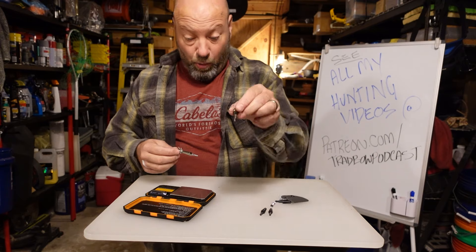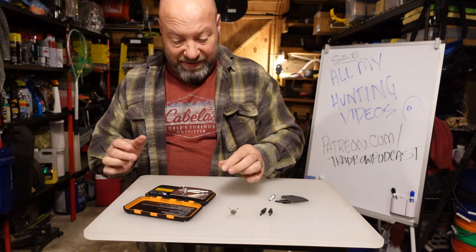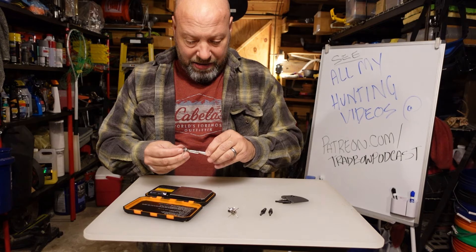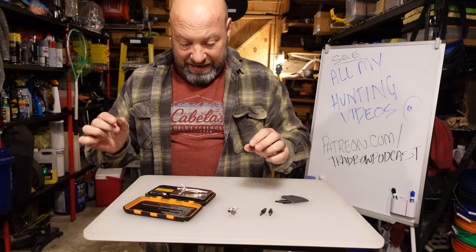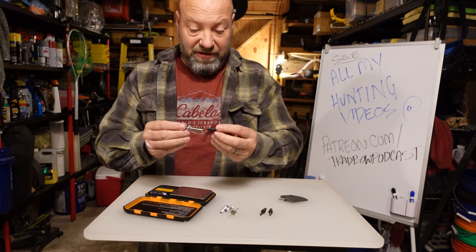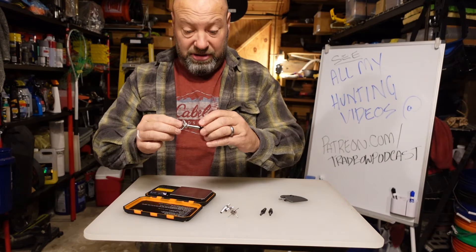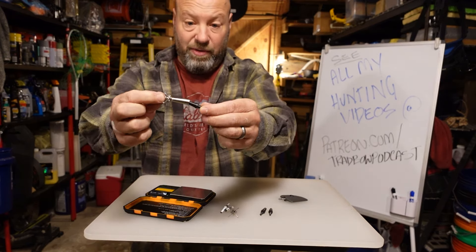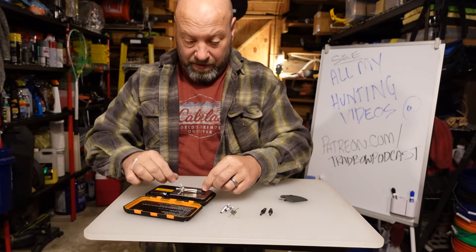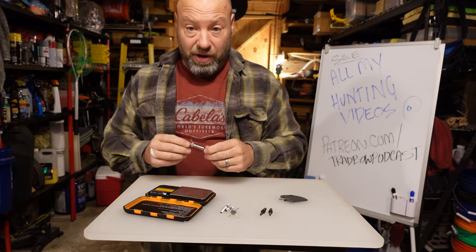So in a screw-in we have a 130-grain option, a 165-166 grain option, and a 185-grain option. Then we move to the steel inserts. We have a 75-grain steel insert — these just glue in with hot melt or gorilla glue, whatever you want. You stick it right in there and can heat it up and pull it out if you want to change them. That gives us 216 grains.